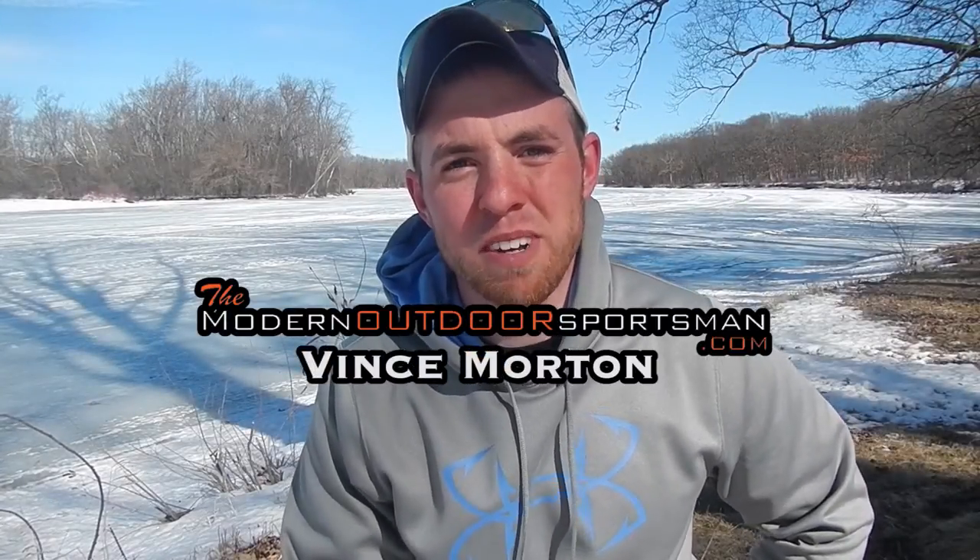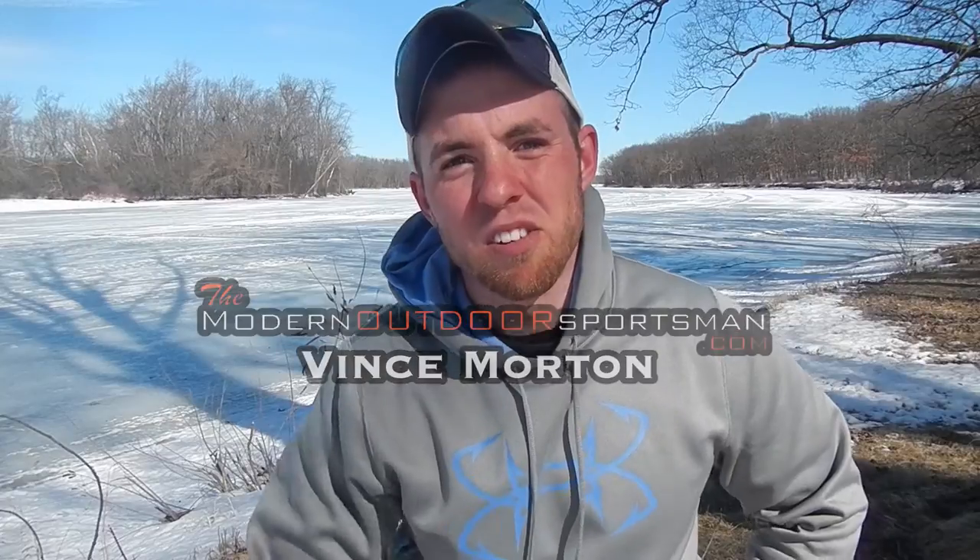Hey guys, Vince Morton, Pro Staff for ModernOutdoorsSportsman.com. Obviously things are a little frozen around here, but come a few months from now, this river is going to thaw out and the smallies are going to be working their way from the deep into the shallows and they're going to start fattening up for their spawn. I want to talk about some things that have worked for me when catching smallies on their beds during the spawn.